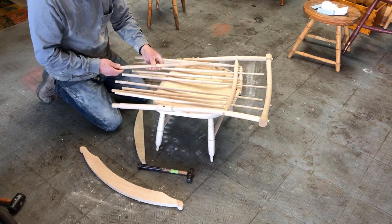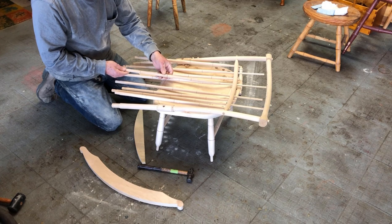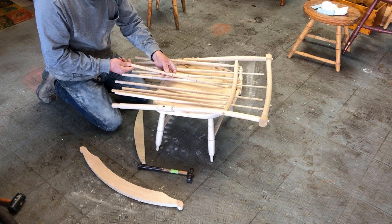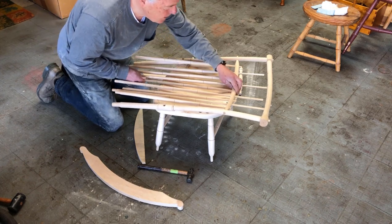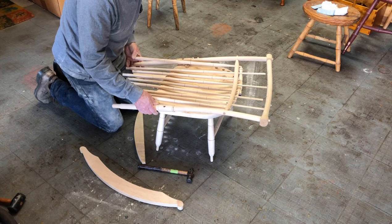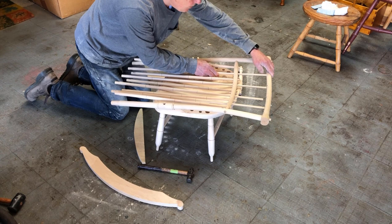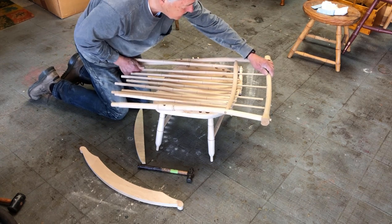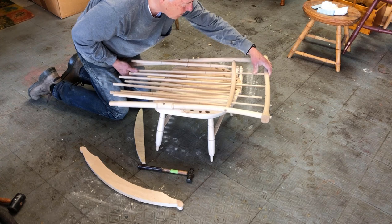These are all bamboo shaped. And in 1800 that was the thing to do - design things with Asian influence, bamboo and so on. This is about an 1800 original rocker design.